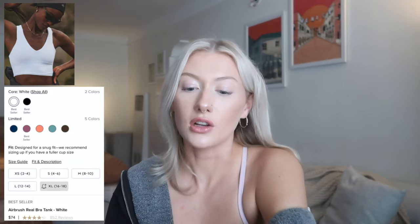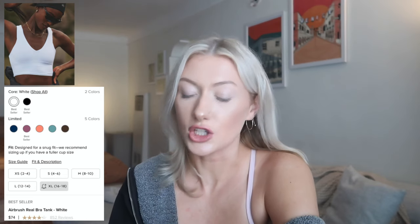I feel like we started strong with the first bra — I definitely recommend it. The fit is great, the quality is pretty good. The fabric I normally buy from CrazeYoga is their Butter Luxe fabric which is definitely softer than this fabric, but I don't hate this one, it's just not my favorite. The next bra from Alo Yoga that I found a dupe for is the Airbrush Real Bra Tank — also noted as one of Alo Yoga's best sellers, full price $74. It comes in core colors white and black, plus six limited edition colors.